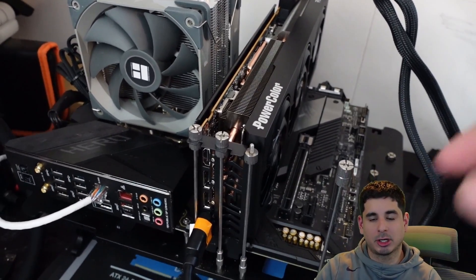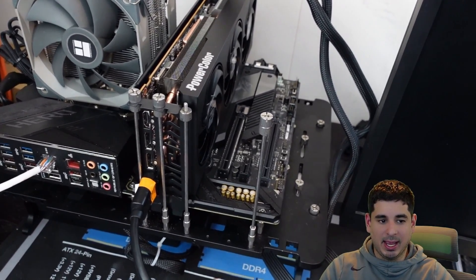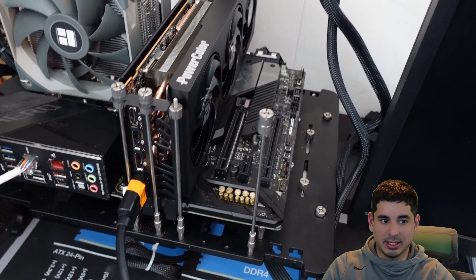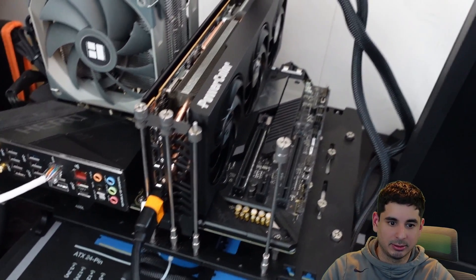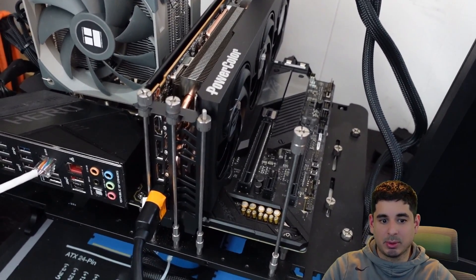Briefly, I want to talk about the test bench. It's pretty simple: an X570 with a 5800X3D, 32GB of DDR4 3600 RAM, and the 7900 GRE on an 850W power supply. I tested it on a Gigabyte M27Q 1440p monitor. I'll have affiliate links to all of those below.